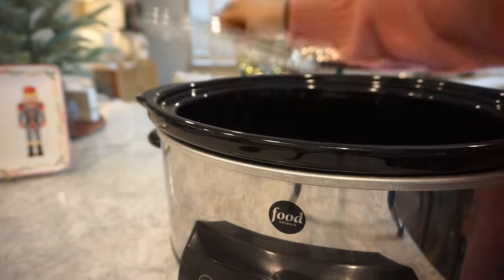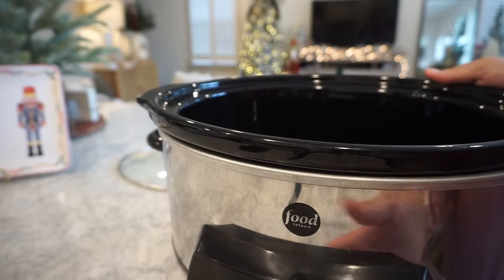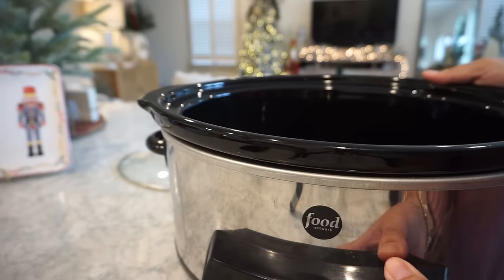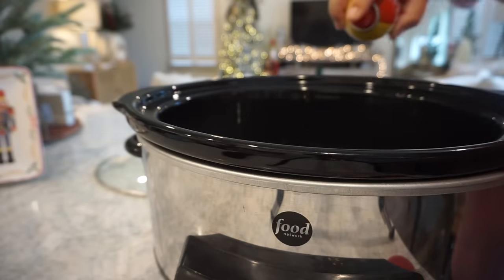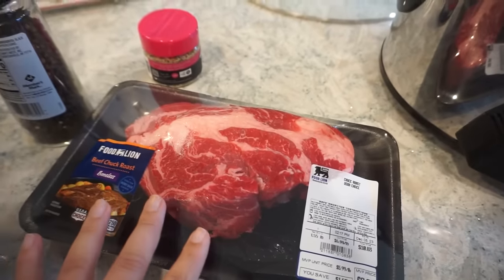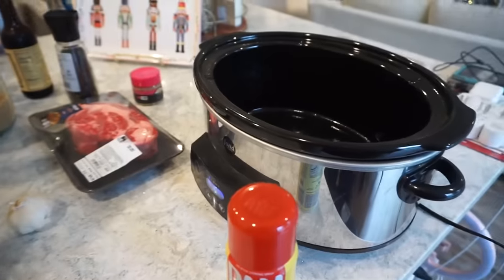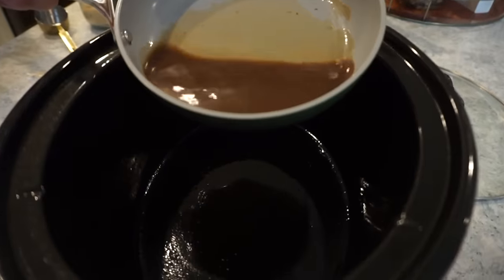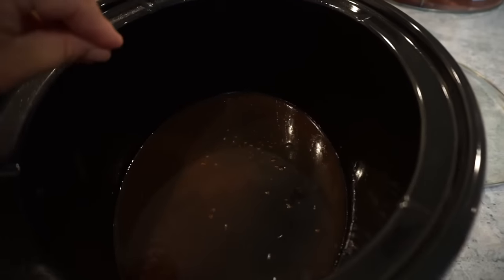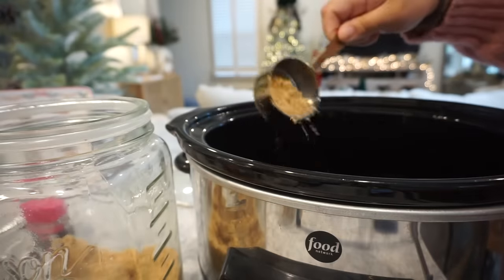I'm gonna get my crock pot on high. You can do this on low for about eight hours, but since we'll eat it at dinner tonight and it's already almost lunch time, I'm putting mine on high. I like to give mine a light little spray. We're making a garlic balsamic roast — kind of shred this — so we're gonna add our beef broth. We use Better Than Bouillon, but use whatever you have — about half a cup in here. To this we're gonna add about two tablespoons of brown sugar.